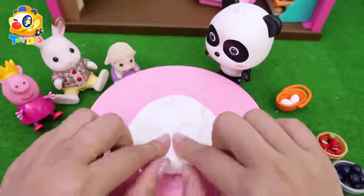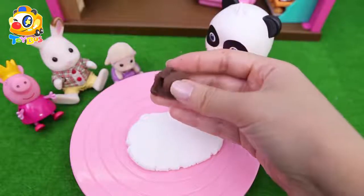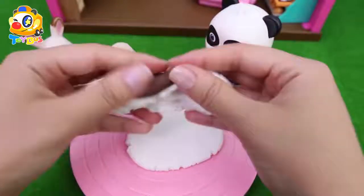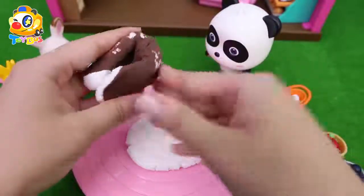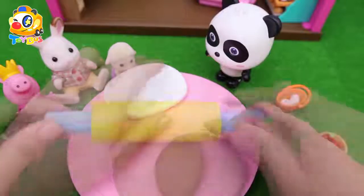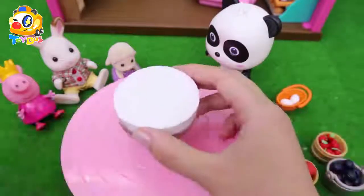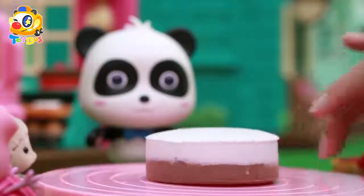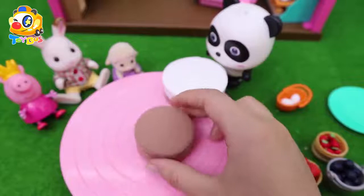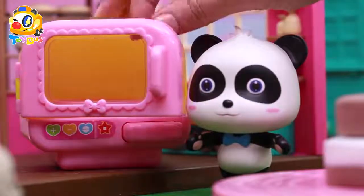Look! We made the dough! Let's add some chocolate dough — Mew Mew loves chocolate cake! Roll out the dough! We're going to make a two-colored cake! Use this cake mold to cut it. It's really pretty! Let's make this a chocolate cake — a two-tiered cake! Let's put it in the oven!